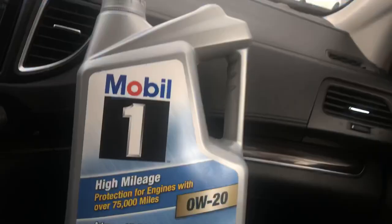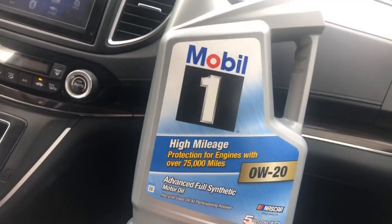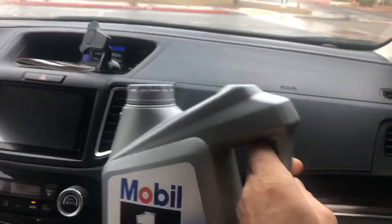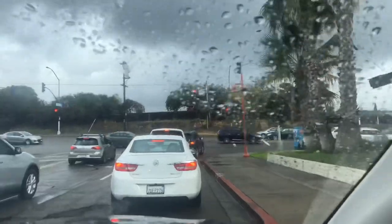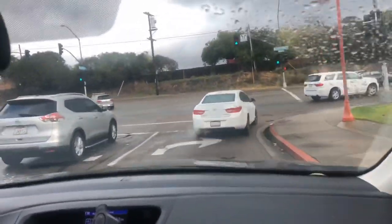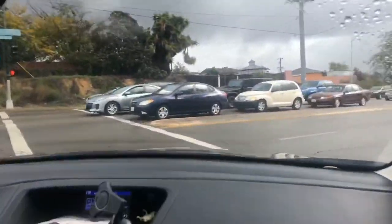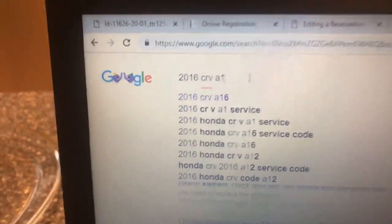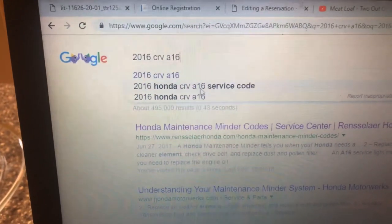It's unusual that the oil was locked up — this is a five-quart jug of oil. Why are they locking up gallons of oil? It doesn't make sense. There's a little moisture in the air — it rained a little bit. We survived the people of Walmart, which is a pretty big feat. We'll show you the maintenance codes. Whatever vehicle you have, you can just type it in — like 'Honda CRV A16' or 'service codes' — and it'll probably also be in your manual.